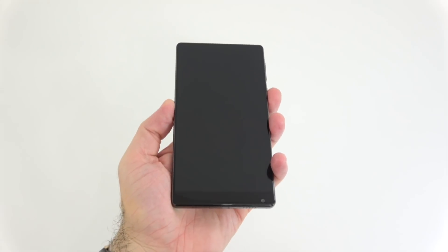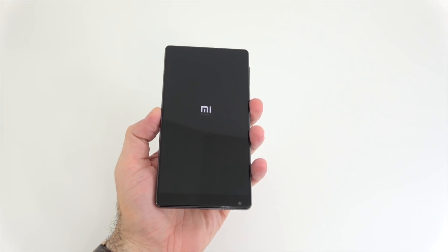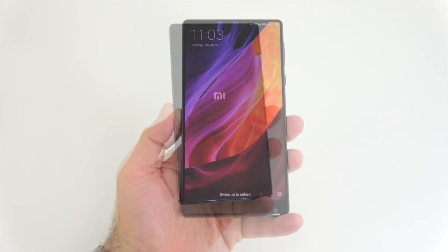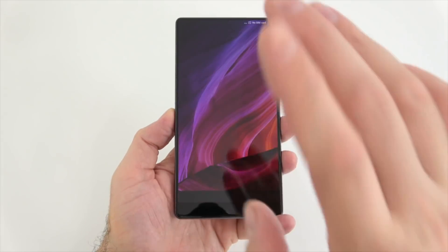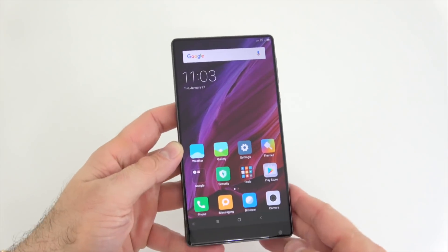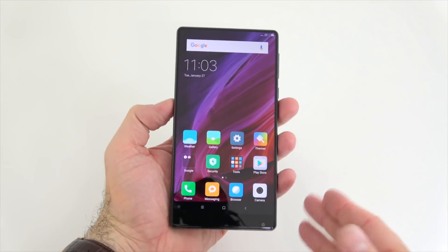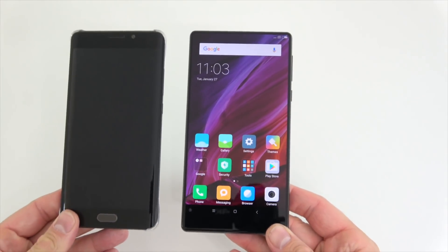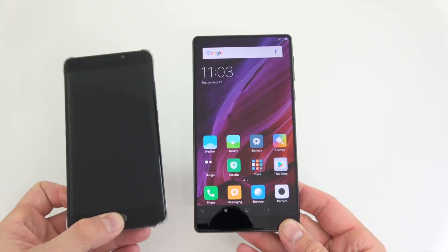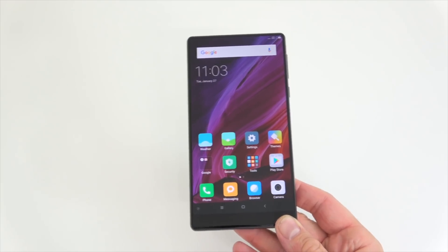Let's turn this on and see how this screen looks — I'm very excited about it. We get the Mi logo, and it shouldn't be long until it starts up. And it's on! I have to say this is the most exciting phone I've ever seen — almost no bezels. Of course there are some bezels, but you get such a big screen in such a small phone. Take my Mi Note 2 for example: they're about the same size, but the screen is so much bigger on the Mix.